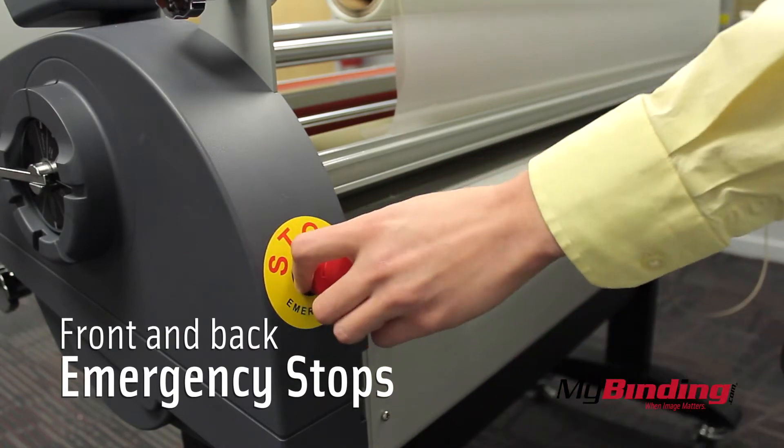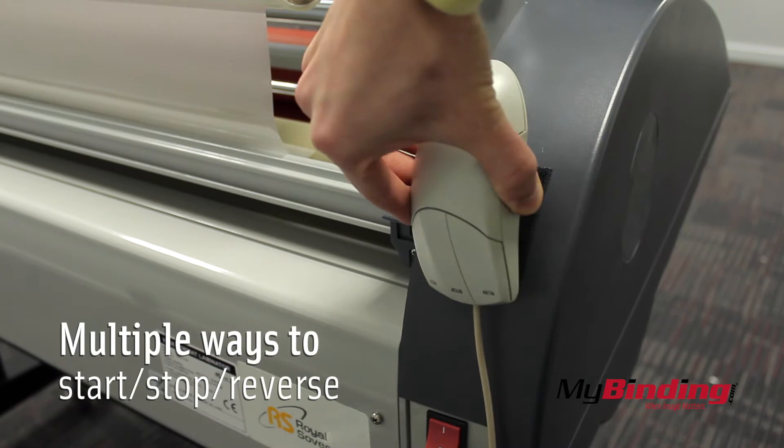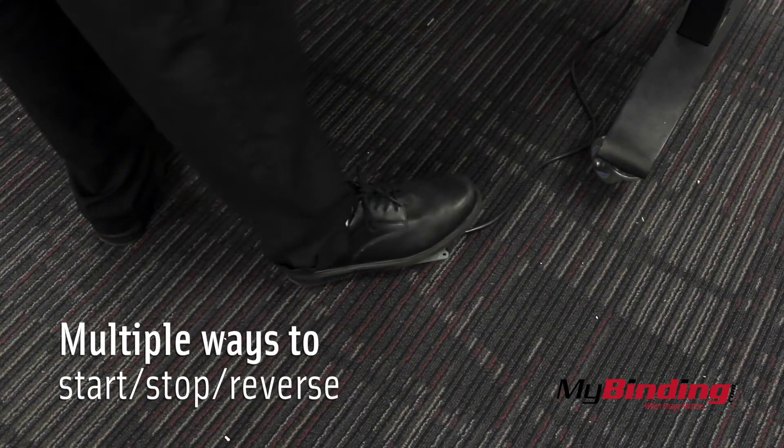Twist the knob to continue laminating again. There are three different ways to start, stop, and reverse the laminator: a mousepad attached to the back, the main panel, and a foot pedal.